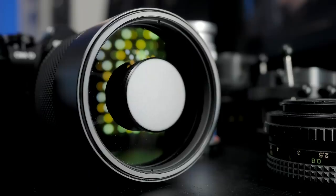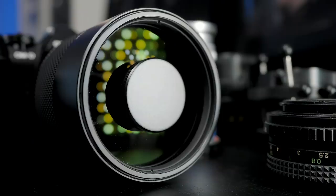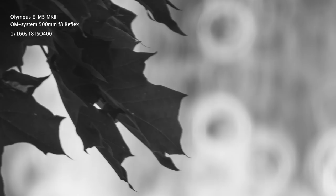Mirror lenses are especially special — they look quite different from normal lenses and have a fixed aperture, usually f8. Because of their unique front element design, the bokeh comes out as a donut shape, which looks quite distinctive. That's what makes the character of a mirror lens so interesting. If you have a chance to test one, I recommend it — it's totally different compared to modern lenses.